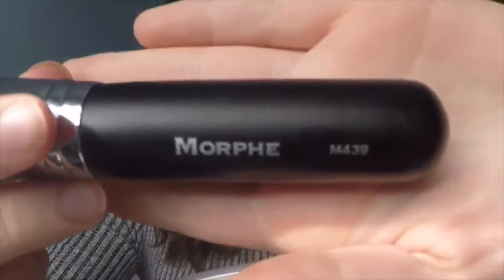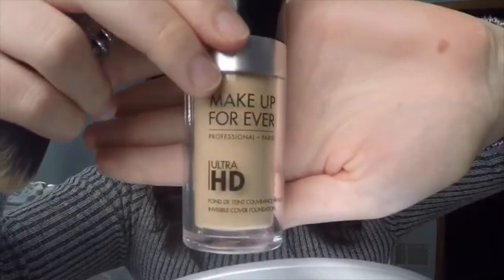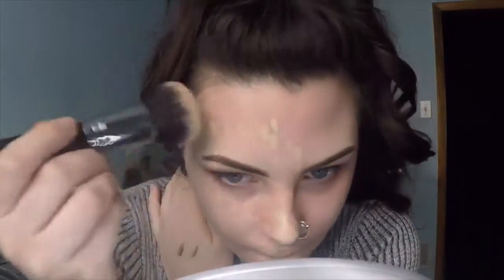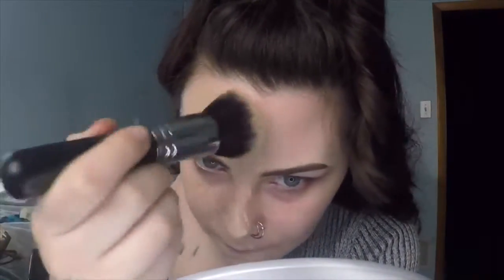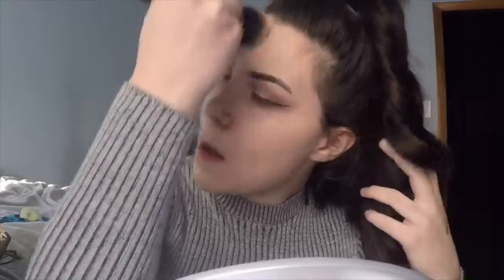With my new love, the M439 — it's such a dense brush, especially with liquidy foundations, it's awesome. I put it right on top and just dart it on my face, one pump for half my face. I keep blotting it everywhere and then swirl it around — there are no streaks, nothing. It gives such a flawless look, highly highly recommend it.